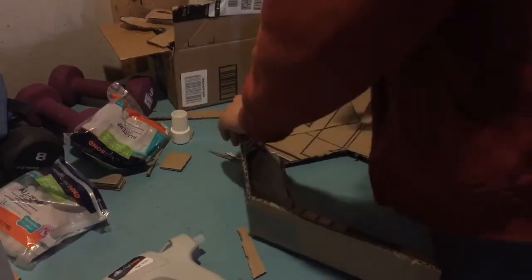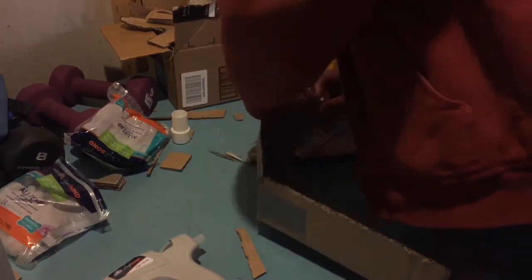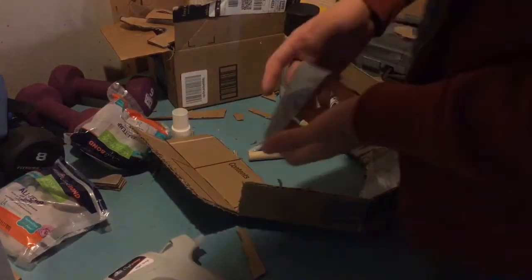Then we started to glue the side panels together from the inside and also used some duct tape to hold it together while it was drying. You can keep the duct tape on the inside if you want, but I would just make sure you take off the parts on the outside to hold it together as well.